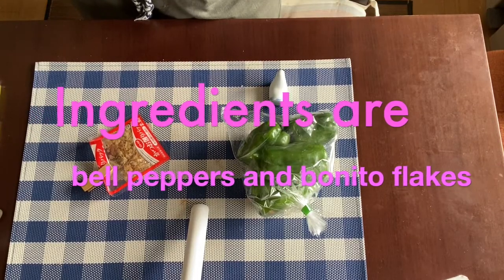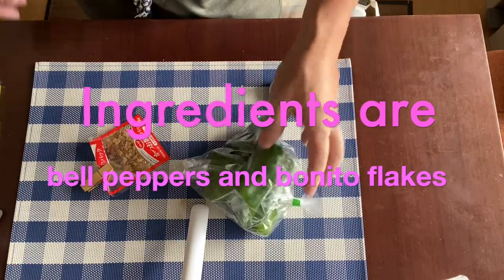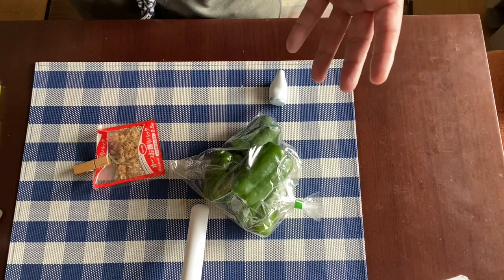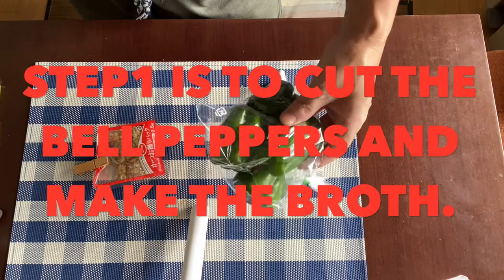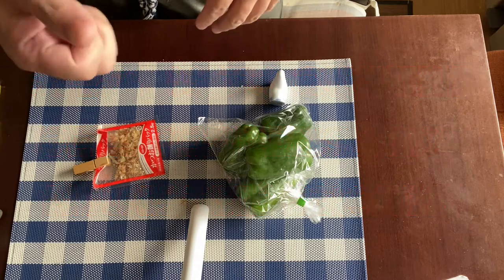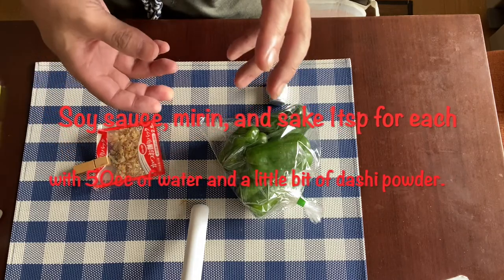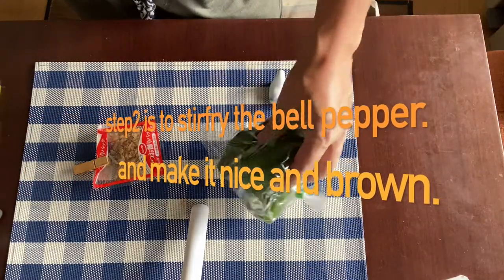The ingredients for Japanese bell pepper side dish are only two: the first one is bell peppers, and the other one is bonito flakes, which we use for garnish. We have four steps. Step one is to cut the bell peppers into quarters. At that stage I recommend you to make the broth with a tablespoon of soy sauce, a tablespoon of sake, one tablespoon of mirin, 50cc of water, and a little bit of dashi powder.